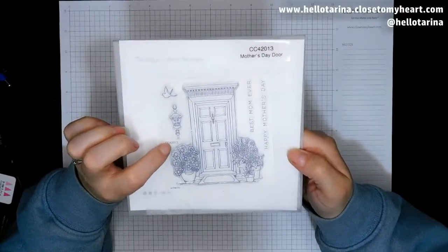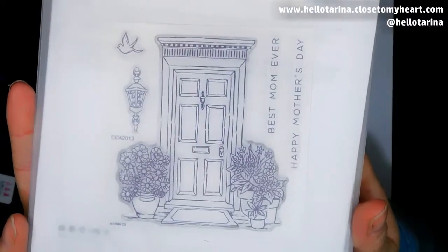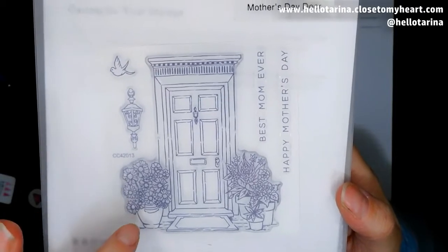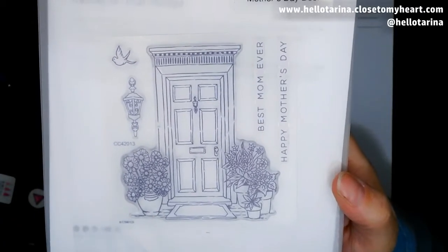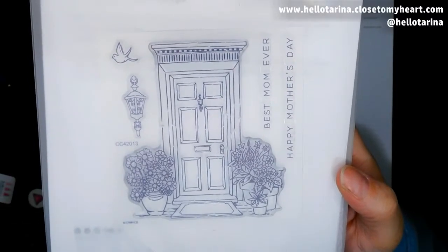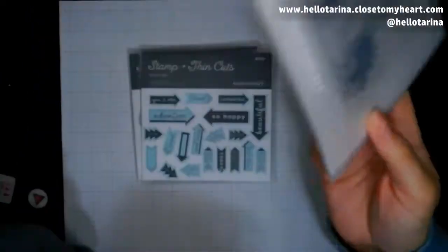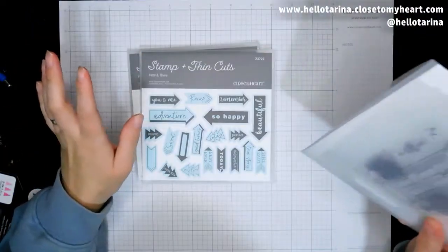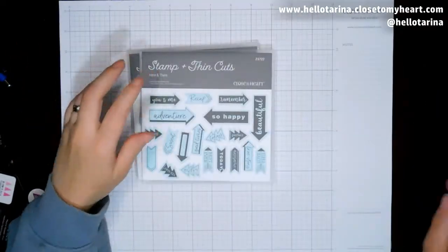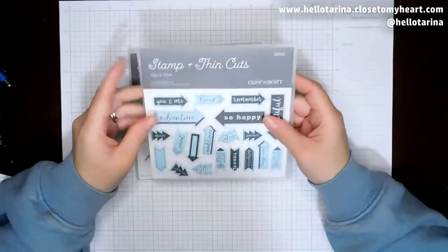This is one of the Mother's Day special stamp sets. And I love this door. I could swear we had a door before, but I looked it up through my stamp sets and I don't have it. So I was like, I definitely want this one — I love the door, and that's like how I want my door to look. So this is Here and There.